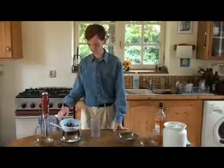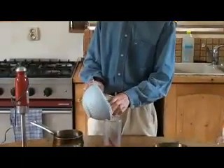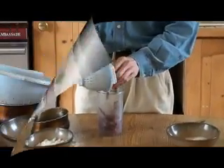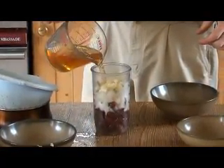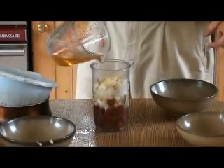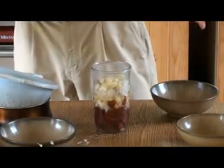We now need to blend all the ingredients together into a sauce. This can be done in a food processor or using a handheld blender. Now we need to blend.